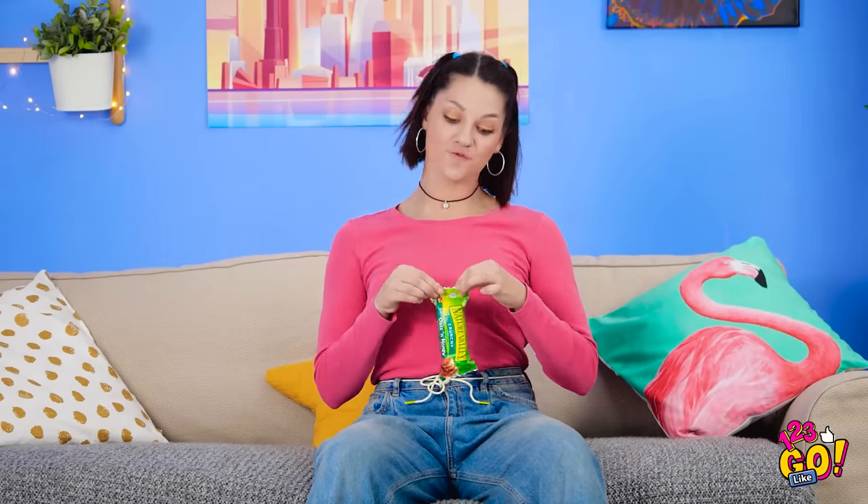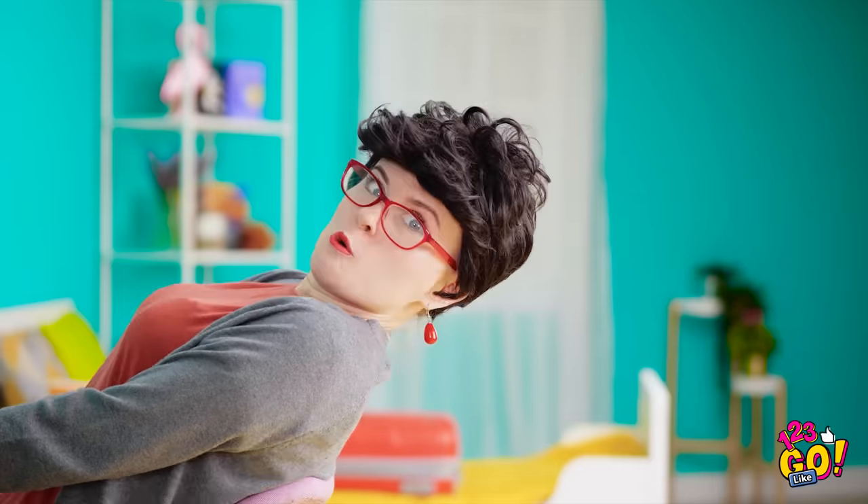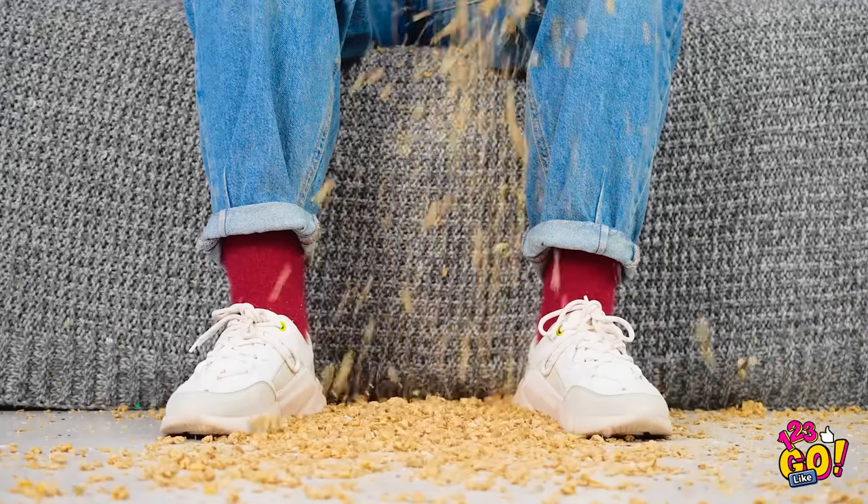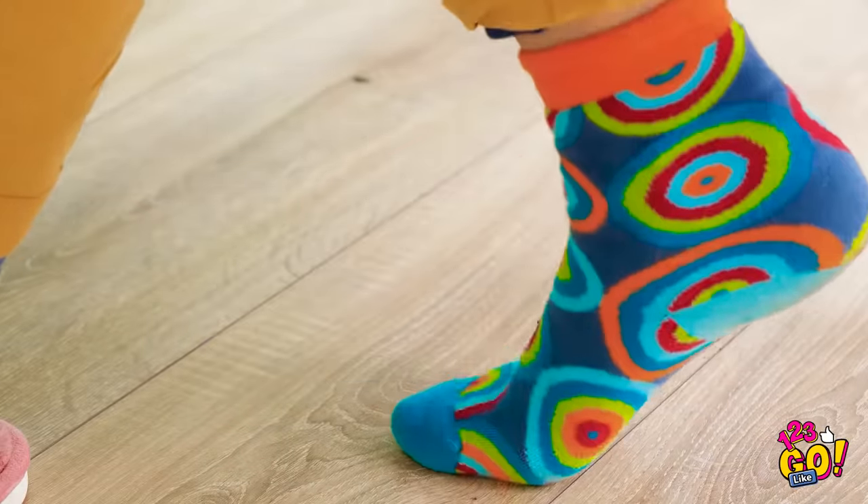It's finally time for a little granola bar. But moms know the sound of a wrapper means a big mess is on the way. Oops… Mom is not happy. Nice try, mommy dearest. But I'm still gonna eat it.